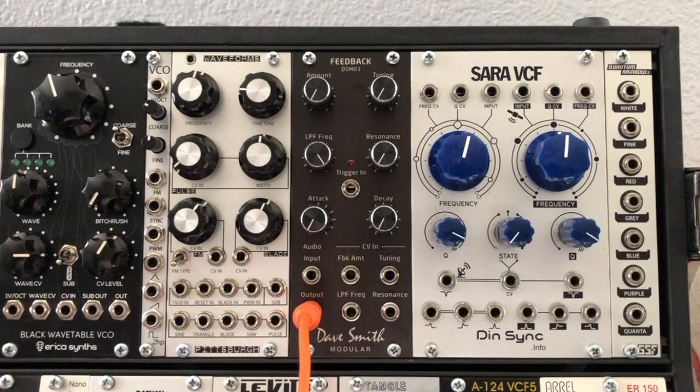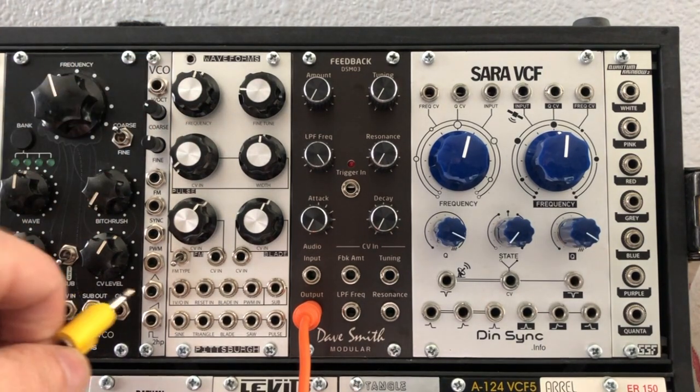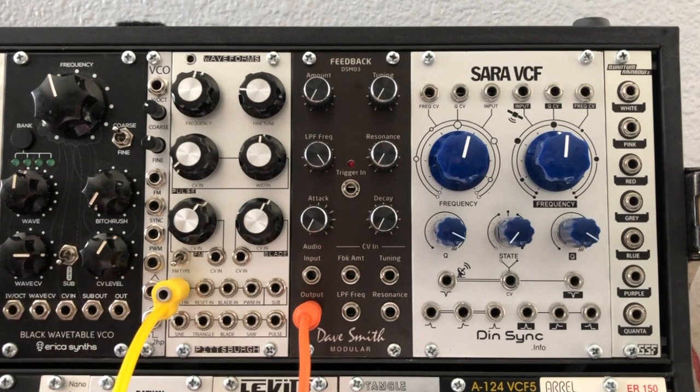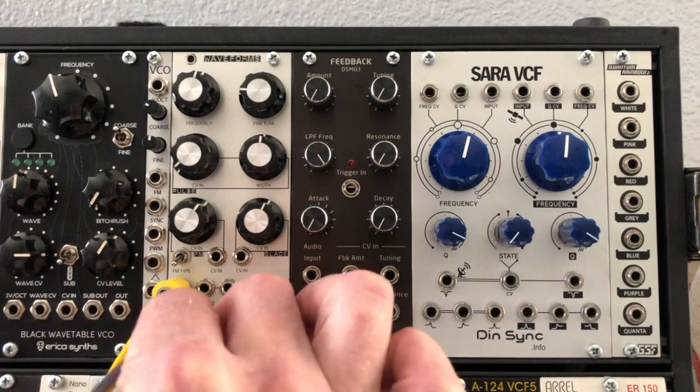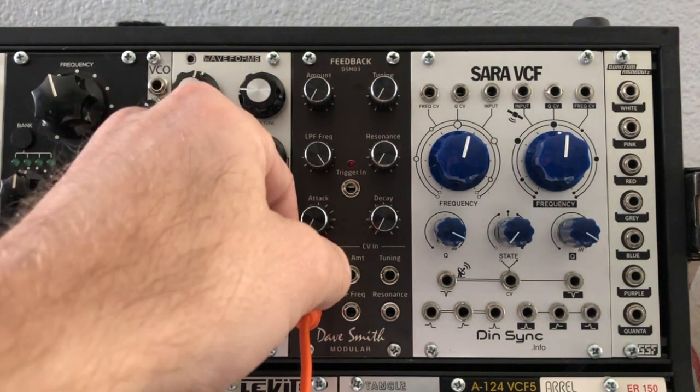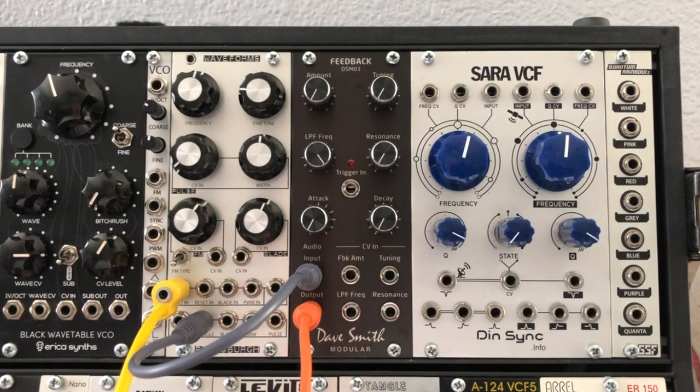For starters, I'm going to use my Pittsburgh waveforms here. I'll patch in a sequence coming from my sequencer into the one volt per octave, then patch out a triangle wave and go right into the input of this module. And you can hear the sequence coming through.